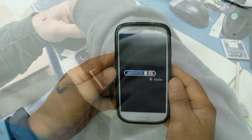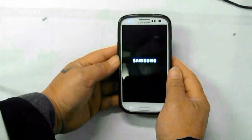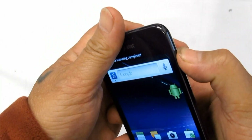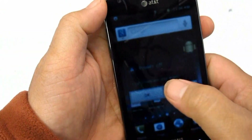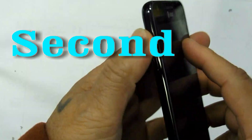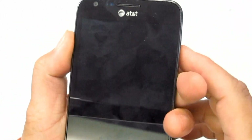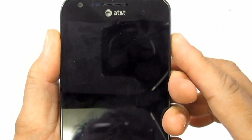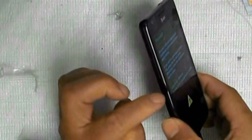Solution to Fix Samsung Galaxy S Hang or Frozen Problem. First, if the device is frozen or hangs, just reboot the phone by pressing the power button until the device turns off and reboots automatically. Second, sometimes the device becomes unresponsive or freezes. You can perform a factory data reset through the menu settings, which will restore the phone's factory default settings.